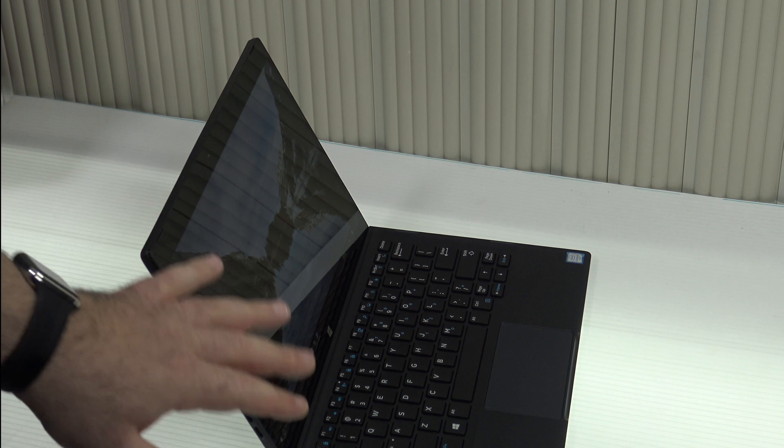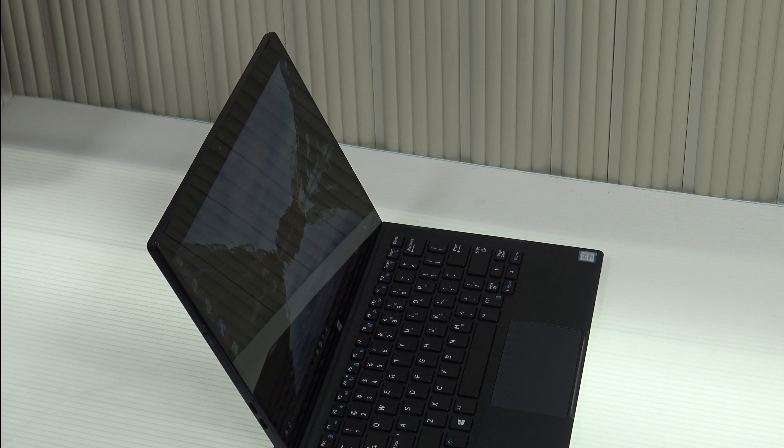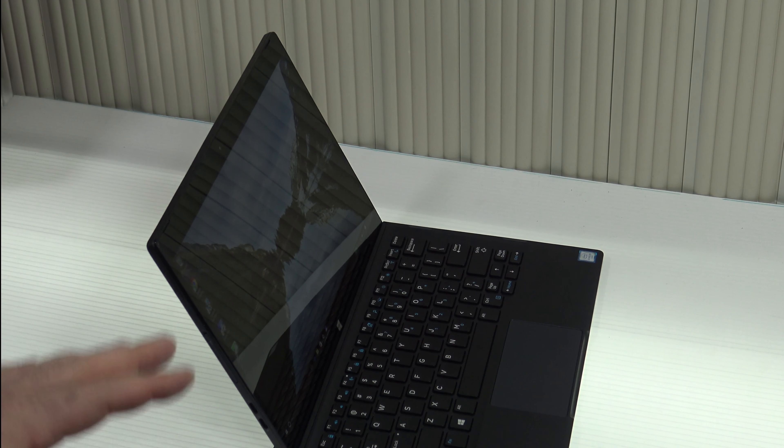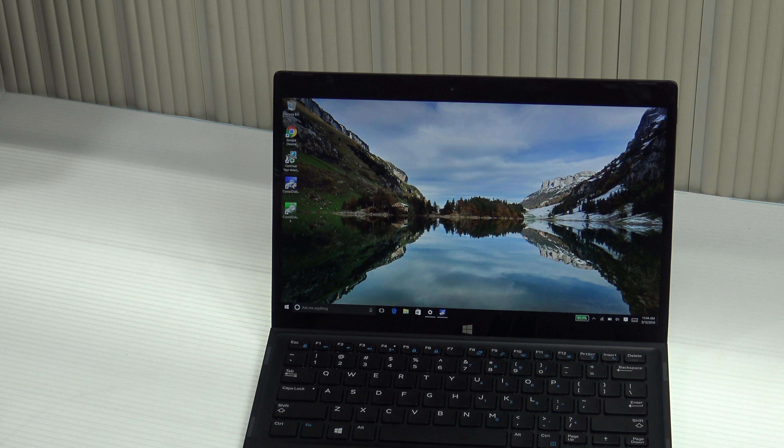The current keyboard is good, don't get me wrong, but you don't have any adjustable angles like you get with a Type Cover, the Lenovo Mix 700, or the HP Spectre X2 — just something to keep in mind.